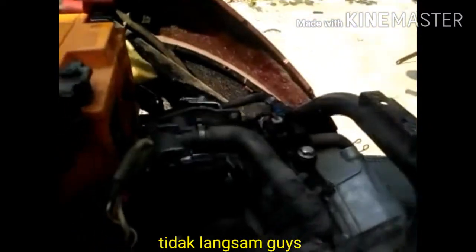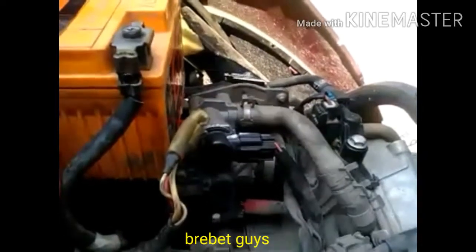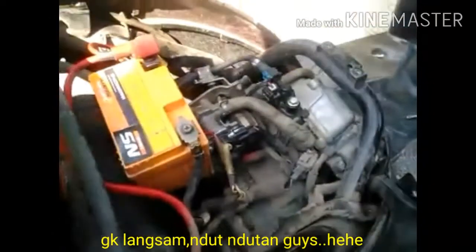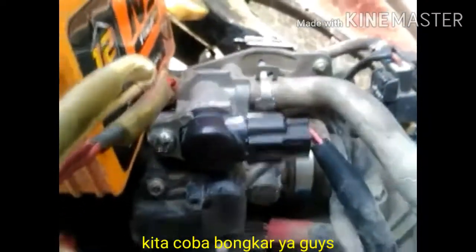Di gas juga gak mau langsung, dia gak mau langsung, ndut-ndutan. Kita coba - ini biasanya dari ISC-nya. Ini ISC nih, ini namanya ISC. Kita coba bongkar ya.